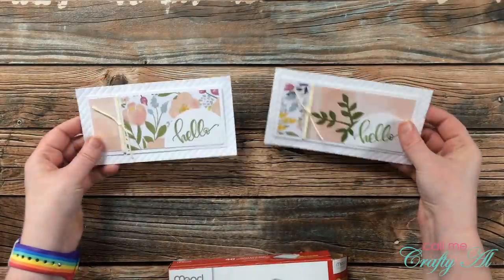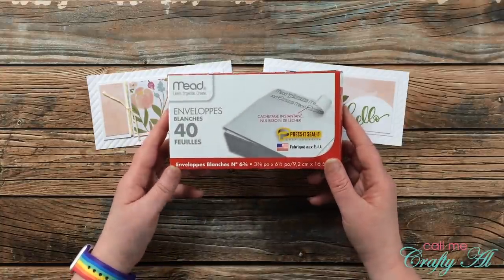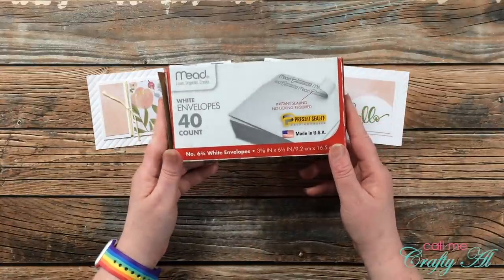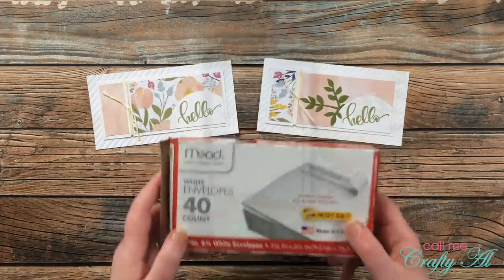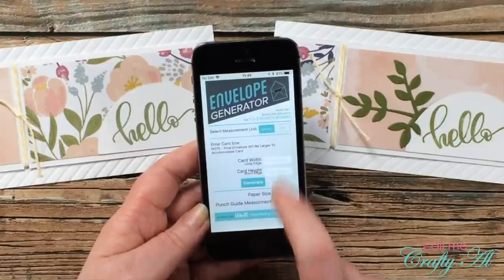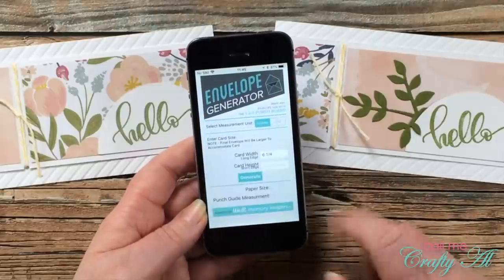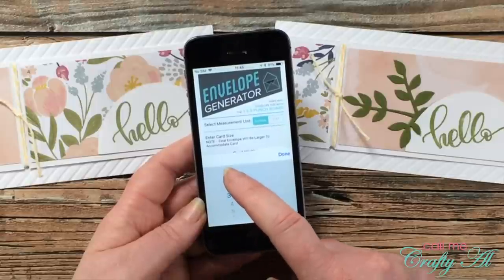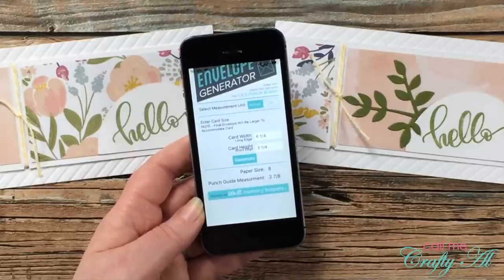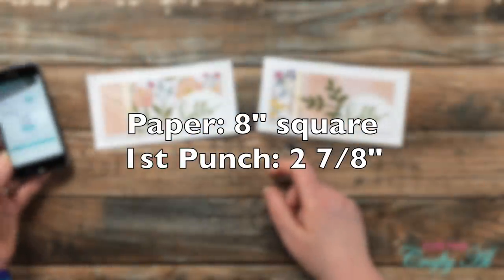The first envelopes I'm going to make are for mini slimlines. Normally I just use the ones from the Dollar Tree, but I thought it would be fun to jazz them up using some pretty 12x12 paper. To figure out the dimensions I used the envelope generator app — you put in your card width as six and a quarter and your card height as three and a quarter, then click generate. The app tells me I'll need a piece of paper that is eight inches square, and the first punch will be at two and seven-eighths inches.